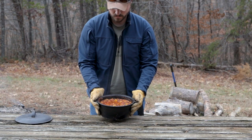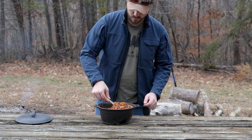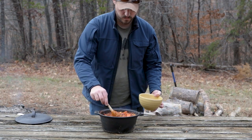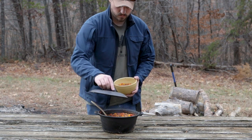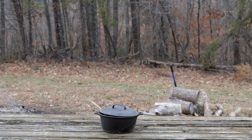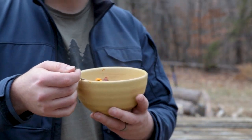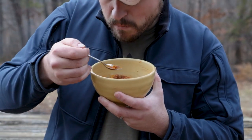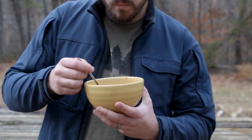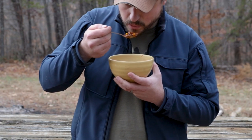This chili just comes out incredible every single time. It has amazing color from the peppers and the corn. Like I said earlier, you can cook this in your kitchen, but nothing can quite replace cooking it over an open fire — it just gets all these smoky flavors that work really well with the spiciness from the chili flakes and the hot sausage. If you want to give this a shot yourself, I have included a written version of the recipe on our website — link below, of course.